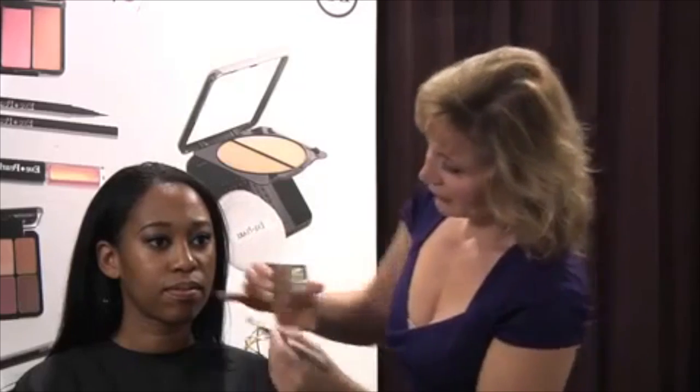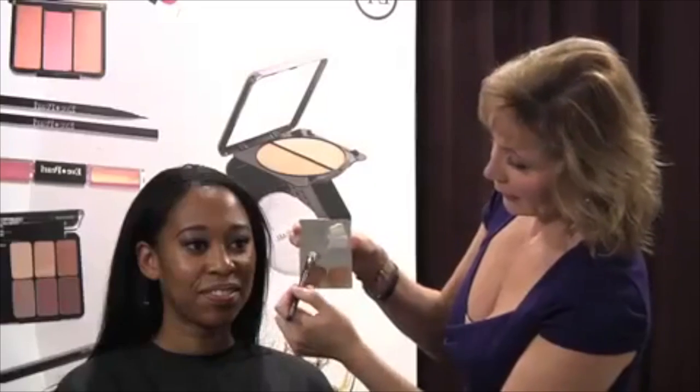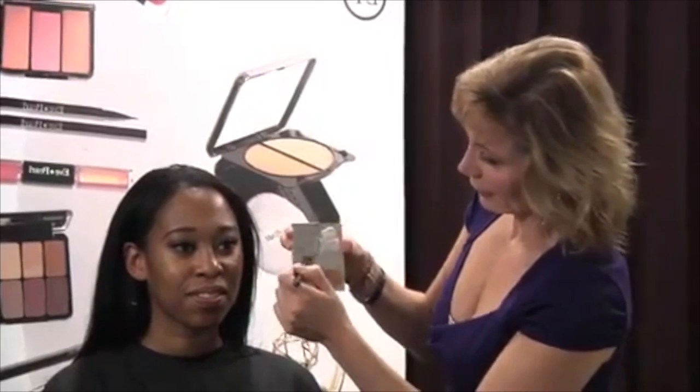On your forehead, I'm going to the lighter color and that's going to go right here — that's going to give you amazing cheekbones. And I'm going to take the concealer brush with the dark salmon concealer and put that right here.